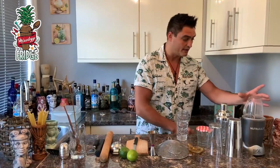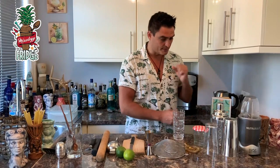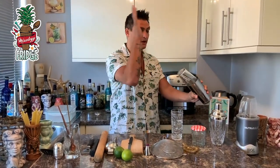First, you need a blender — but you don't have to have a full blender. You can have something like a NutriBullet at home to make blended drinks. You also need a shaker. You can have a two-piece shaker: put the ice inside, put the top on, close it, and shake it, moving the ice from one side to another.